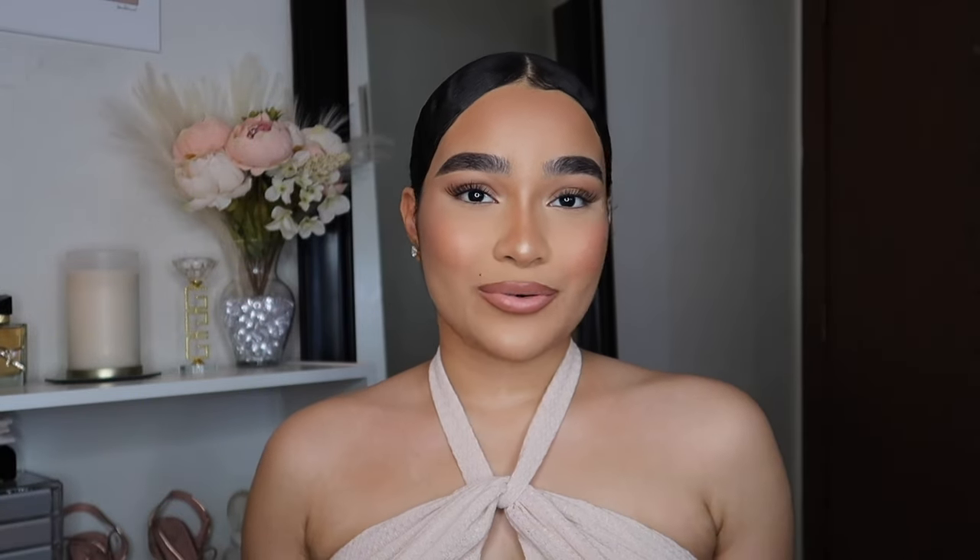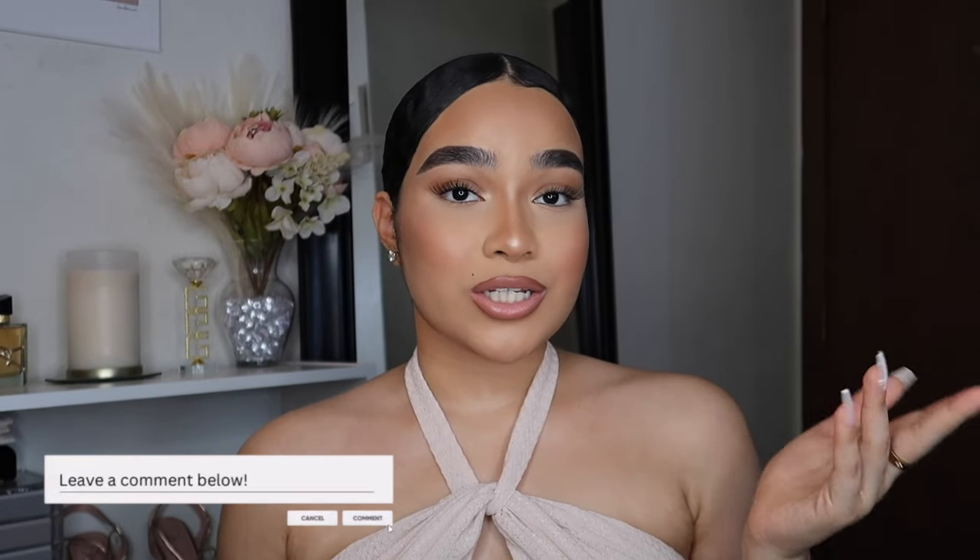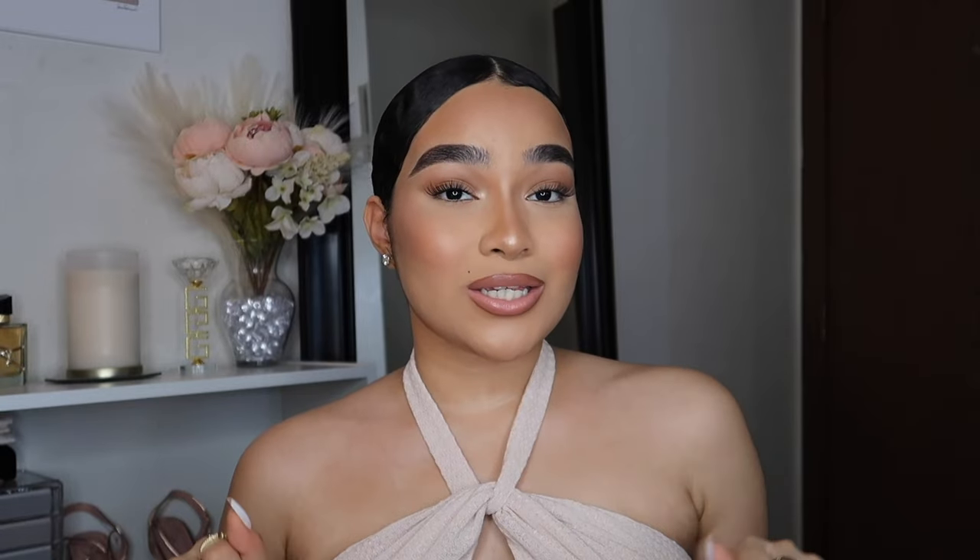Before I get started, let me know in the comments if you guys prefer wearing strip lashes or eyelash extensions — which ones are easier or better for you. Without further ado, let's get started with this DIY lash extensions tutorial.